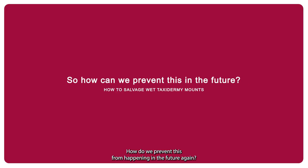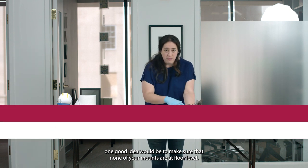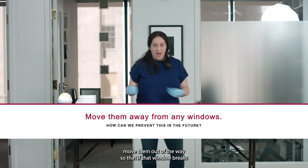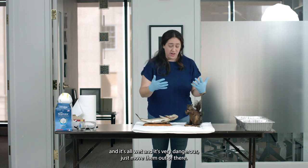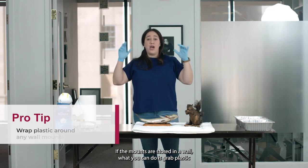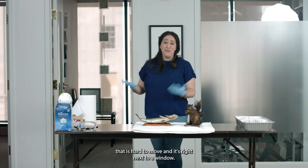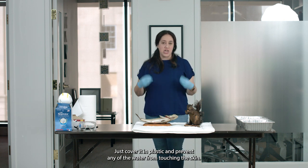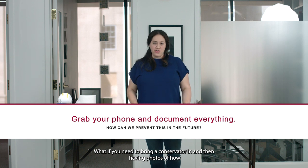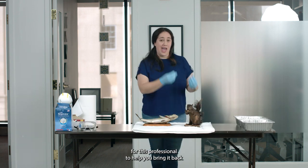How do we prevent this from happening in the future? If you know that a water event is coming, one good idea is to make sure that none of your mounts are at floor level — keep them raised. Another option is, if they are by a window, move them out of the way so that if the window breaks, the mount won't be hit by glass and water. If the mounts are stored on a wall and are hard to move, grab plastic and wrap it around them to protect them from any water coming in. That also applies to any large mount right next to a window — just cover it in plastic and prevent water from touching the skin. And take a lot of photos and document everything, because if you need to bring a conservator in, having photos of how the taxidermy looked before the water event is going to be extremely useful to help bring it back to life once more.